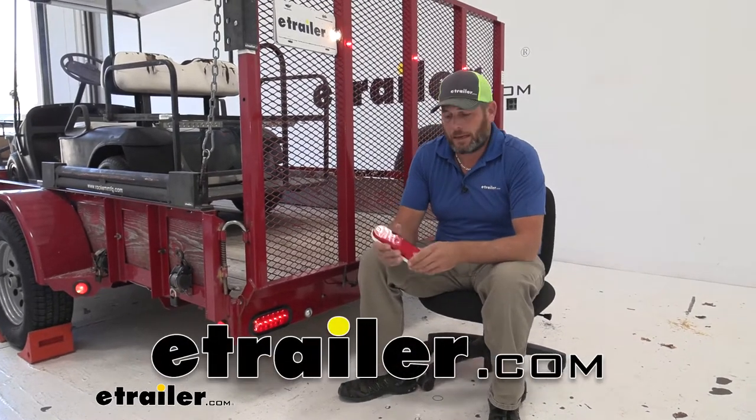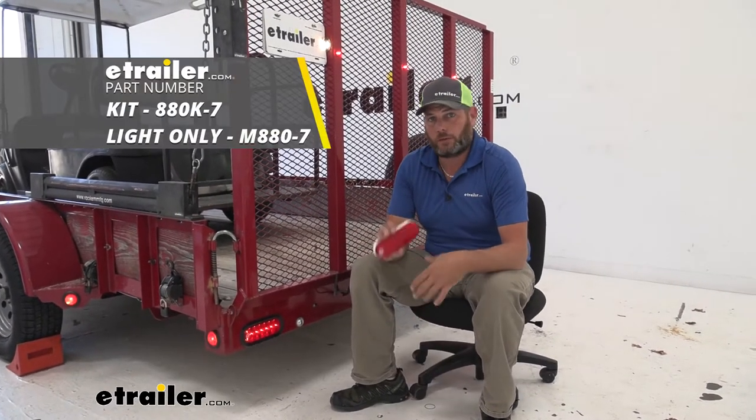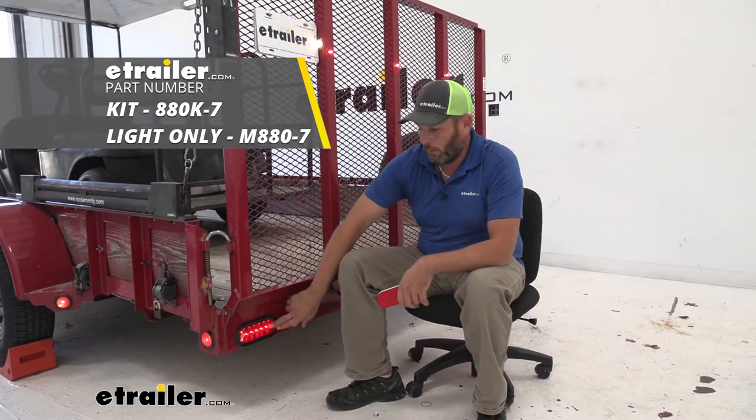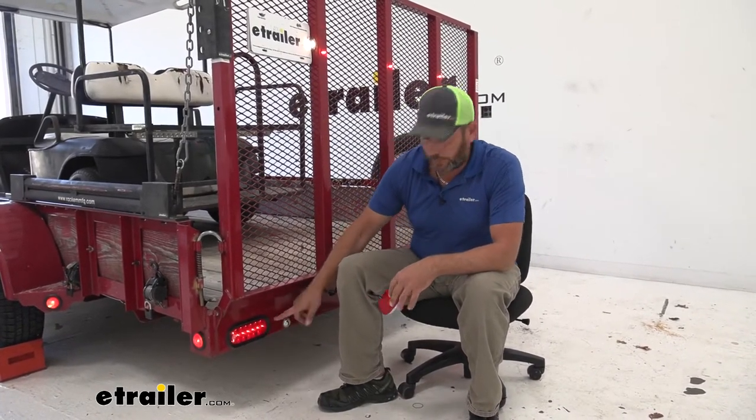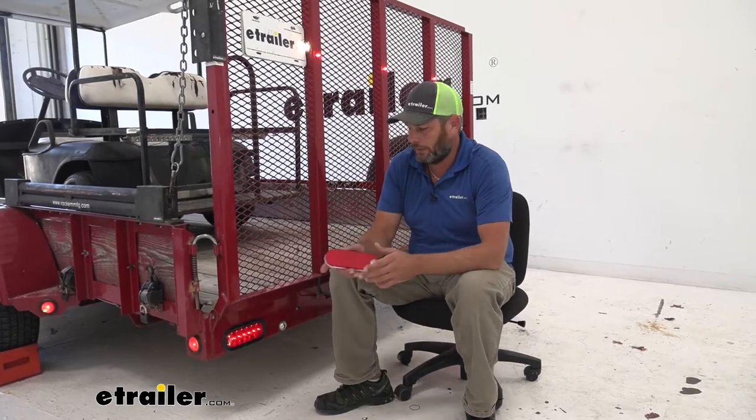Hey guys, it's Randy here at eachother.com. Today we're taking a look at the Peterson Luminex LED Oval Tail Light. These are designed to work with the 6-inch oval lights essentially.